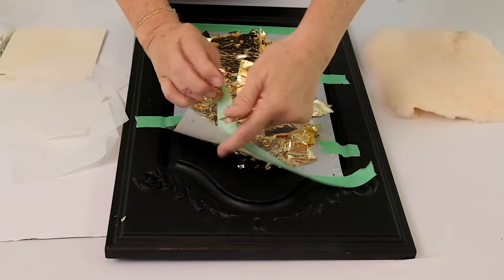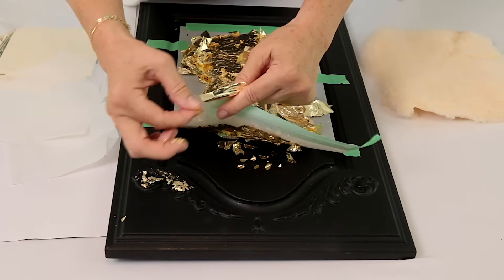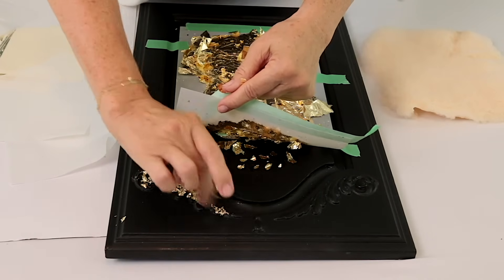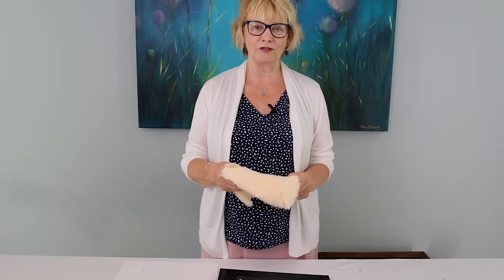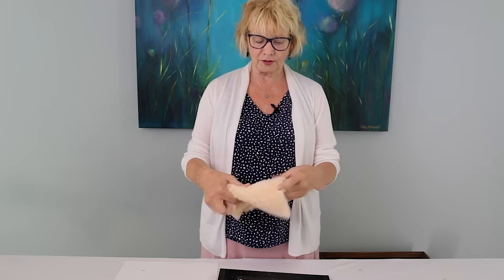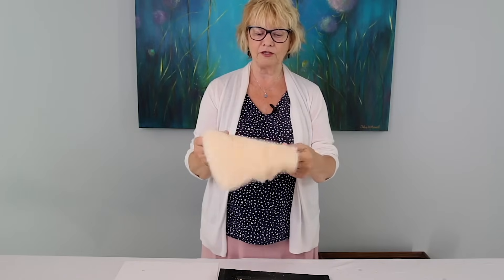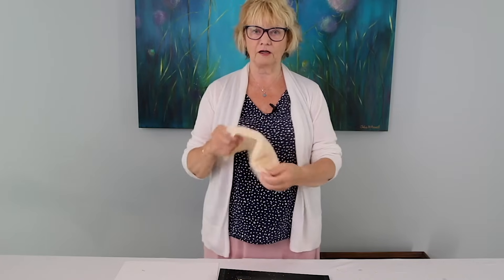I also put some size on this little bit of decoration up here — not a lot, because I don't want to cover it completely, but I just want to highlight it a little bit. All the gold leaf is now on the stencil, but we have to make sure that it's all stuck down really well. In order to do this, I like to use synthetic lambswool — it was a mitten I cut up from the car finishing section at a big box store, used for buffing cars.